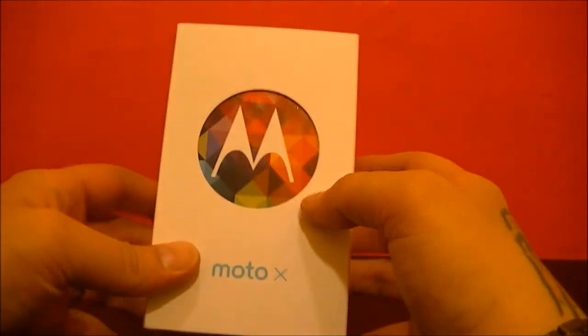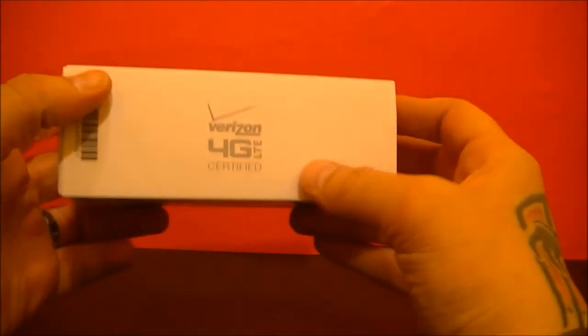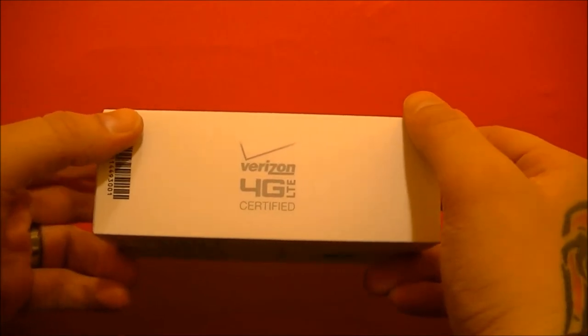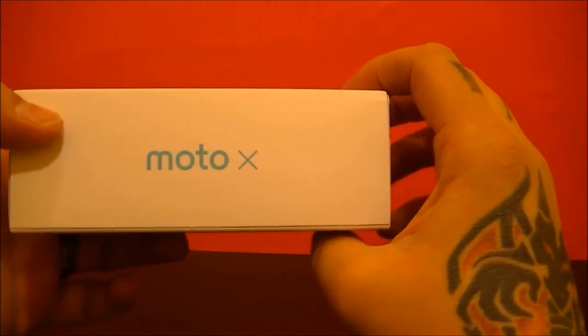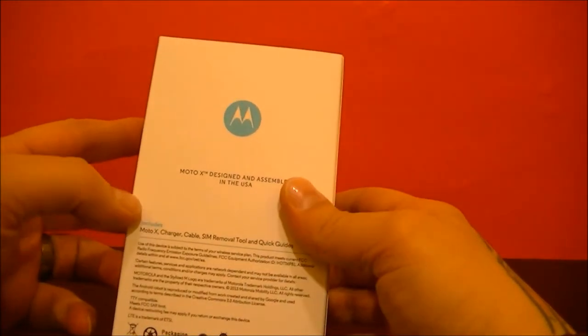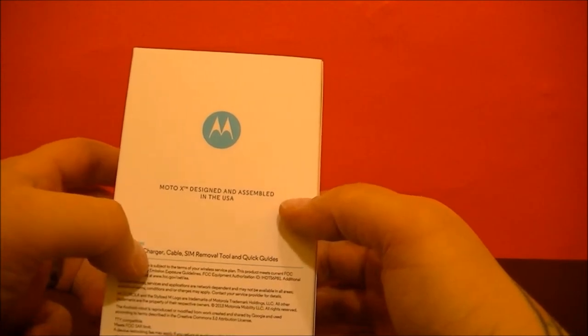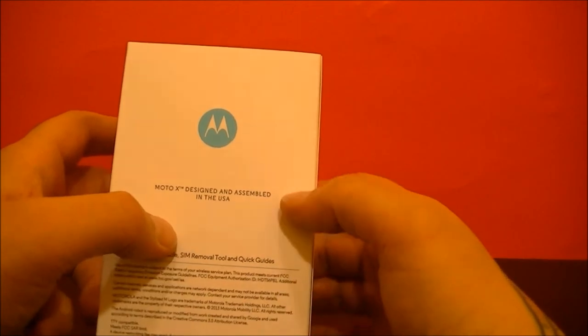Take a quick look around the box. Got the company branding here, Moto X. It's obviously Verizon 4G LTE certified. On the back, Moto X specifications and warnings. Box includes the Moto X, charger cable, SIM removal tool, and quick guides.